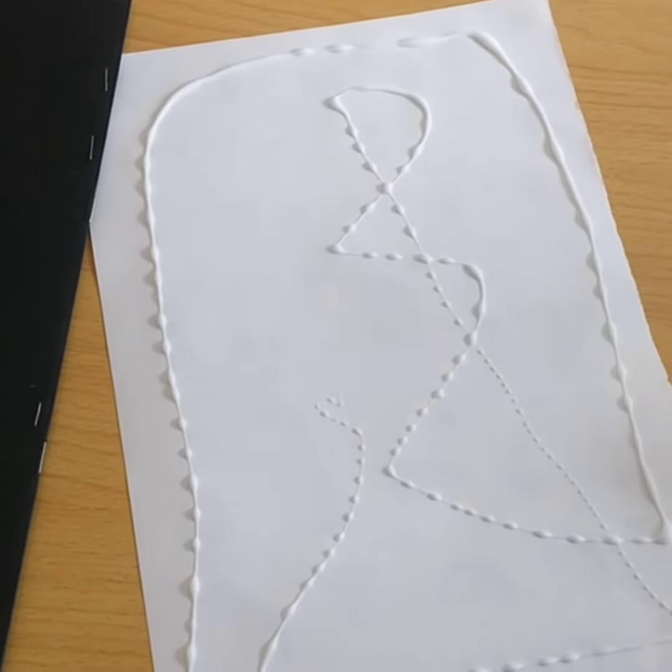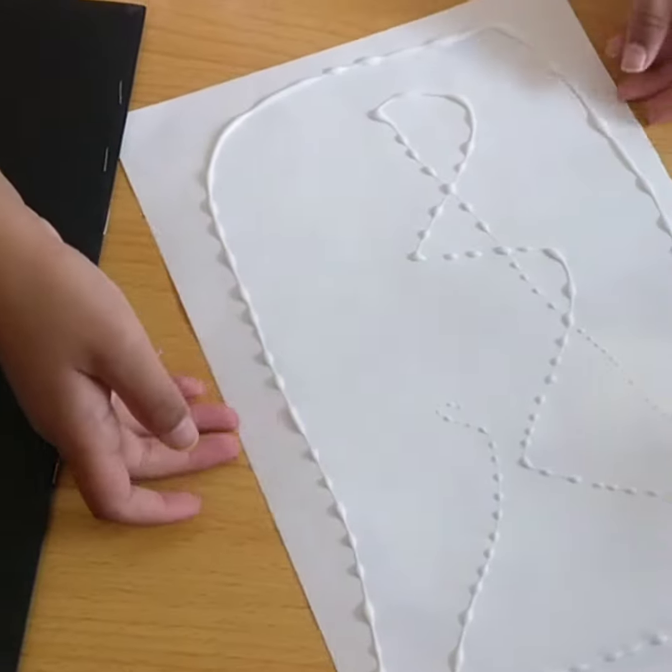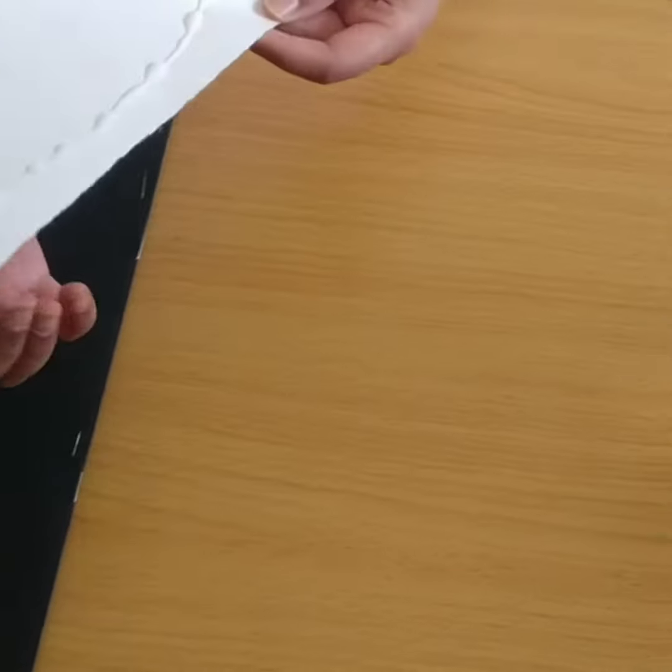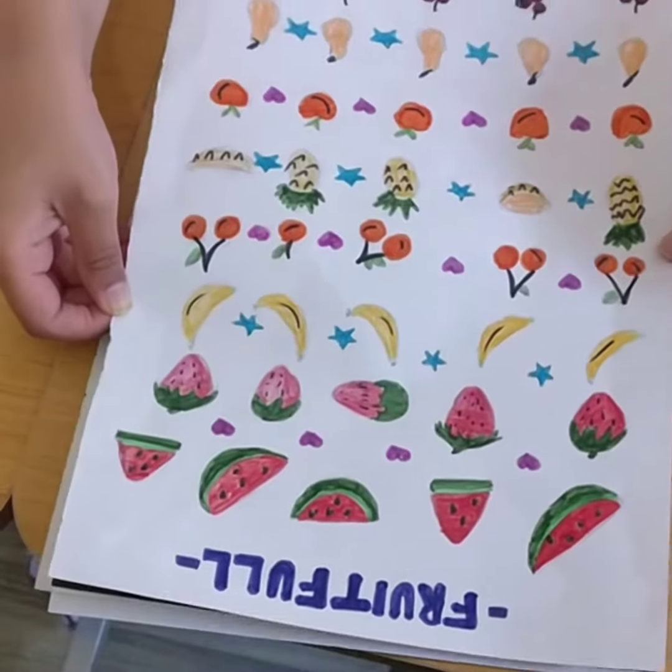So now I'm just gonna stick it on my book. It looks really awesome on the back — so here I have my book and I'm just gonna glue it on.